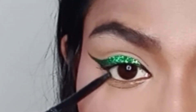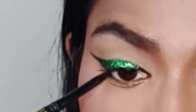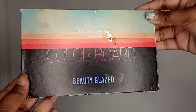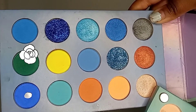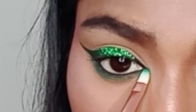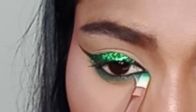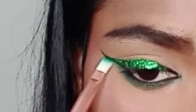This is a Colorboard eyeshadow palette from Beauty Glaze. I'm picking up the olive green shade and blending it on my lower lash line, giving it a very smooth and smoky blended effect. I'll keep blending until I'm satisfied with the blending.